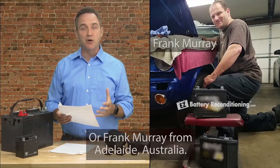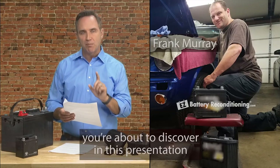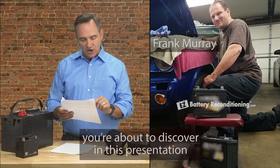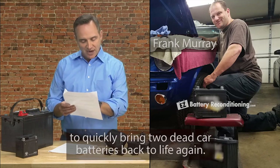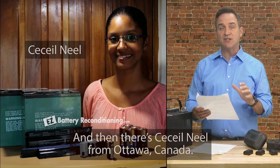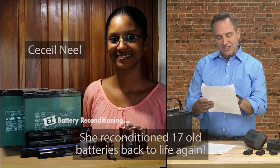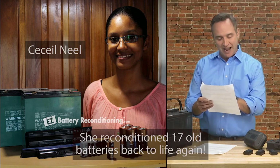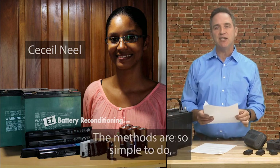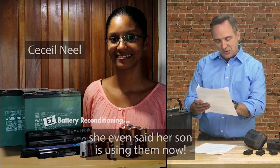Or Frank Murray from Adelaide, Australia. He used the same simple methods to quickly bring two dead car batteries back to life again. And then there's Cecile Neal from Ottawa, Canada. She reconditioned 17 old batteries back to life again. The methods are so simple to do, she even said her son is using them now.